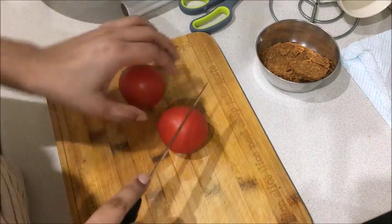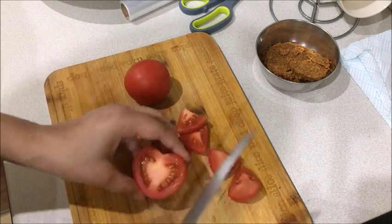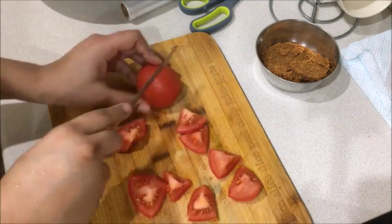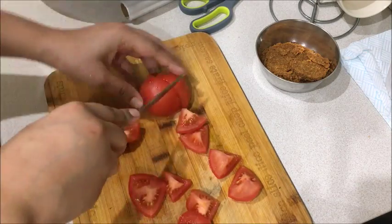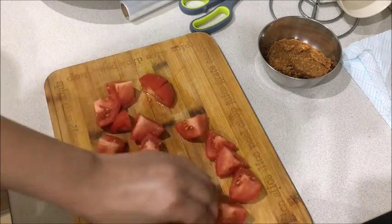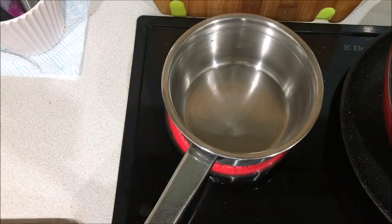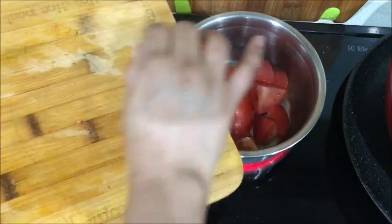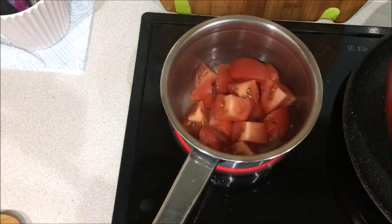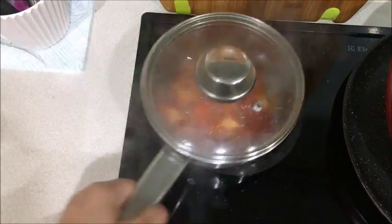We also add tomato puree. For the third method, if you want to boil the tomatoes, you can add a little salt, but I am not adding salt here. I will place them in the pan and add just 2 to 3 tablespoons of water, then cook for 2 to 3 minutes until they become a little mushy.